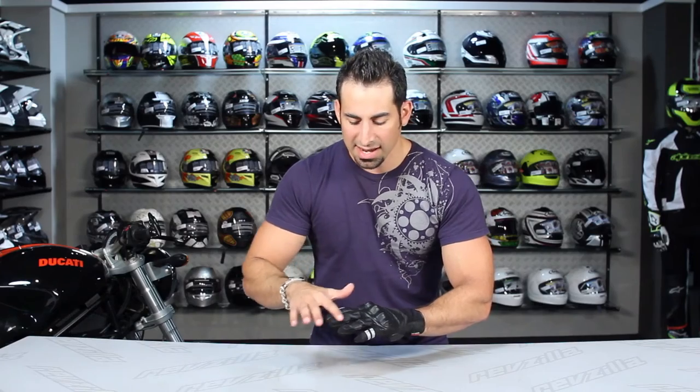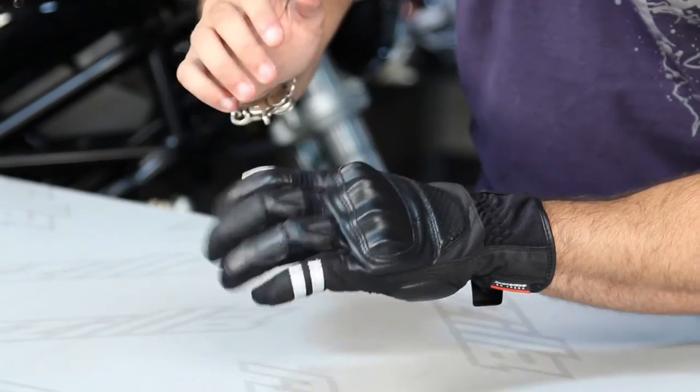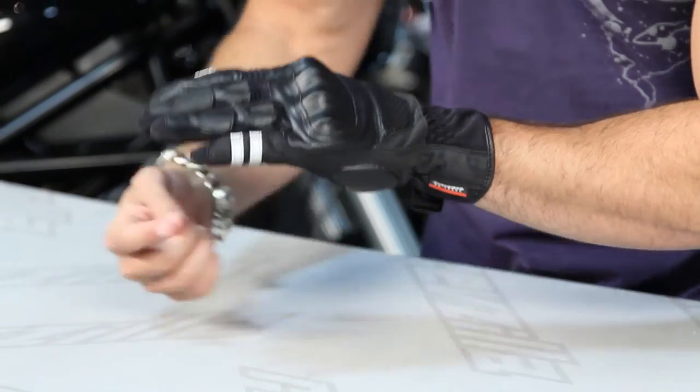One thing I like that they've done here is they've added extra articulated panels of leather along the fingers that are going to allow for flex and some added protection. You can see it here on the index finger, and it changes with each individual finger.